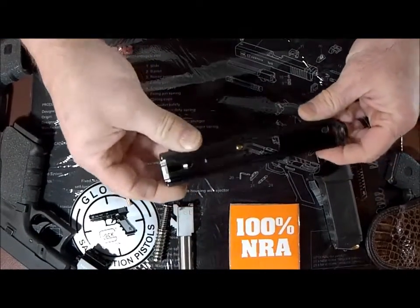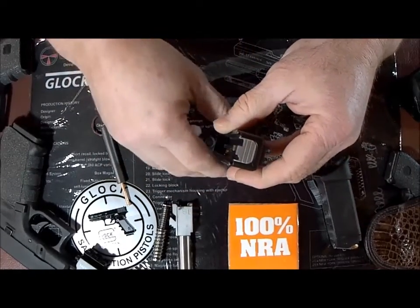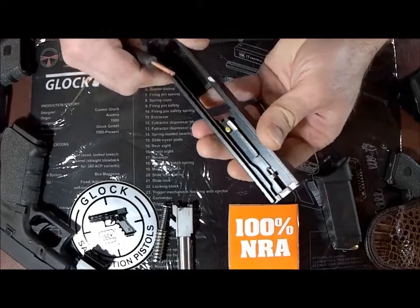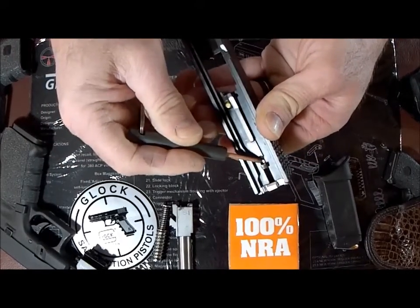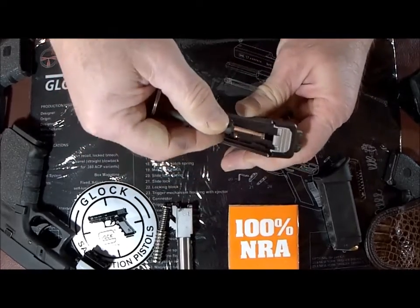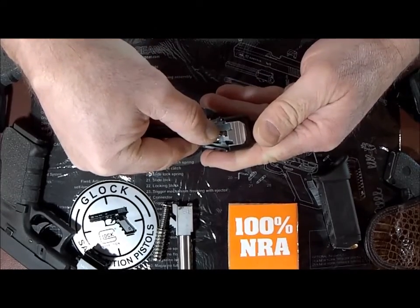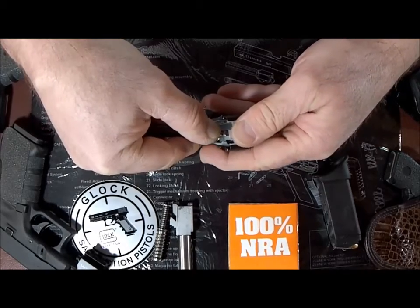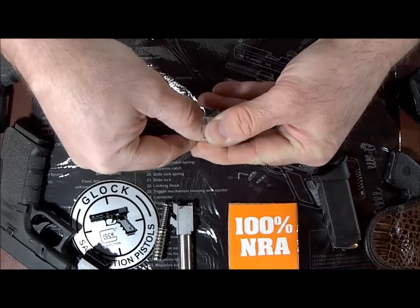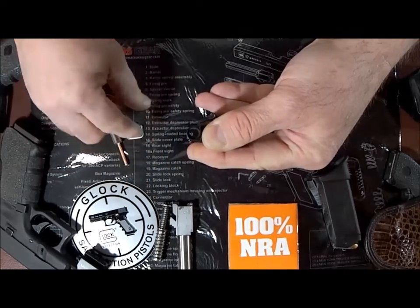At this point, what we want to do is remove the rear cover plate. What you want to do is take your disassembly tool and insert it just under the firing pin where the spacer sleeve is, and apply downward pressure. At the same time, use your thumb to slide off the rear cover plate.